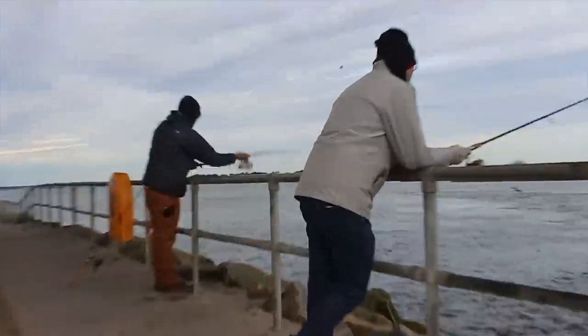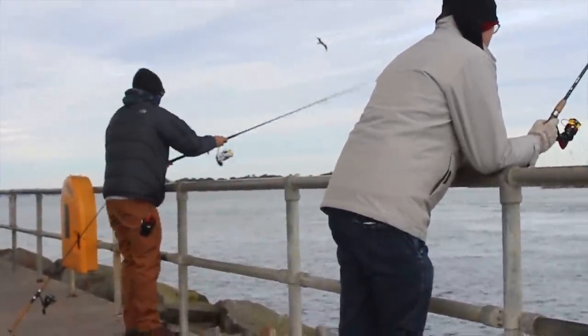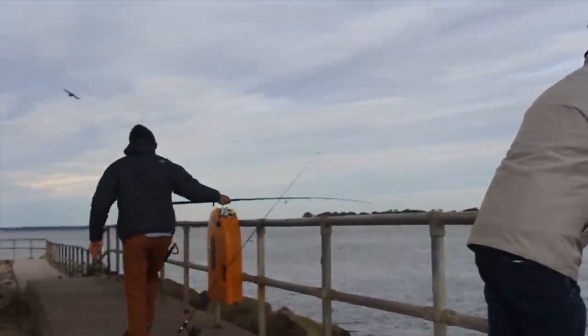I have a few very simple methods on how to save your entire rig from getting lost when you get snagged. This is a big problem here in Delaware, and I'm sure you guys have encountered the same problem when you're fishing fast water, rocky bottoms.